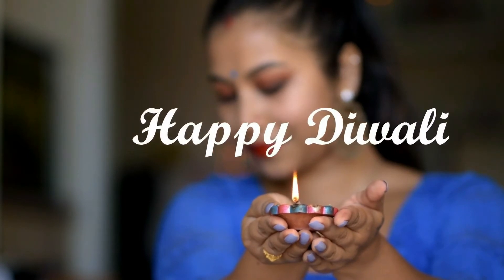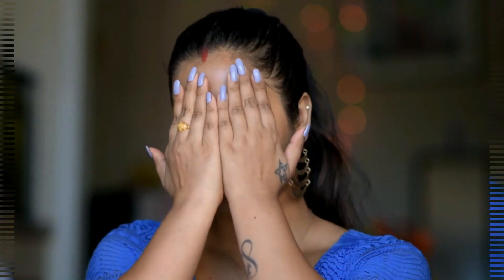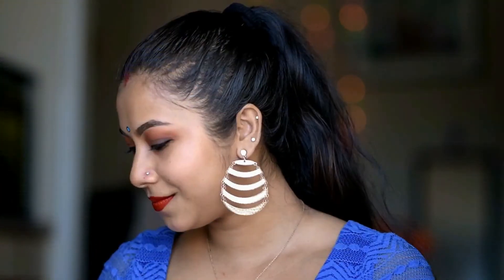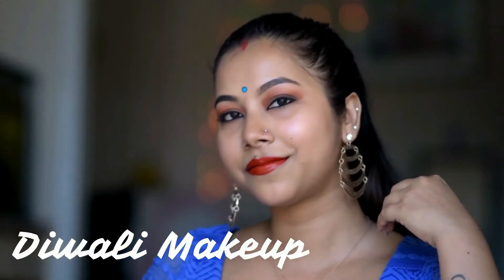Hey everyone, welcome back to my channel and wish you all a very happy Diwali. So in today's video, I'll be doing an easy Diwali makeup.